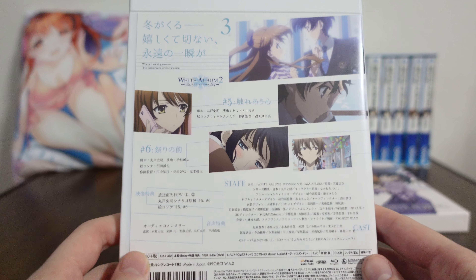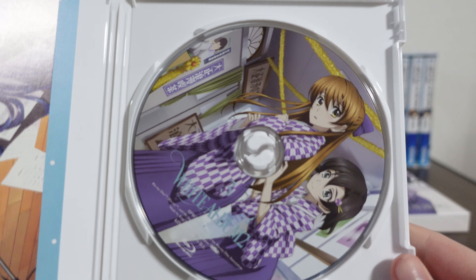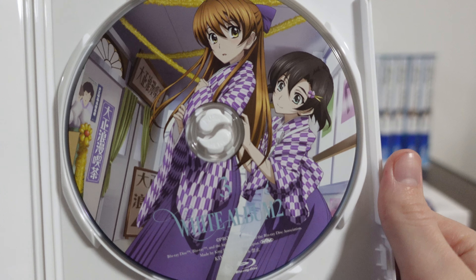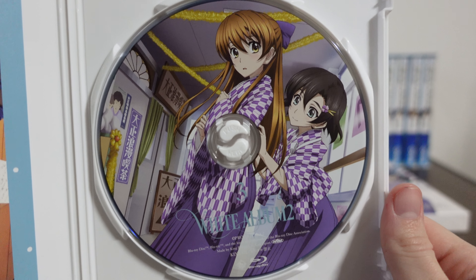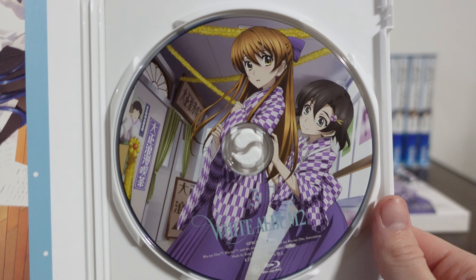Pretty incredible though. They do have some bonus goodies inside, which can justify the price to a point. The Blu-ray itself — the art on here is really, really well printed. It's the same art which is on the cover, but having it on the Blu-ray disc itself is pretty nice.